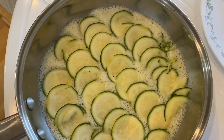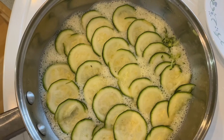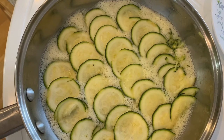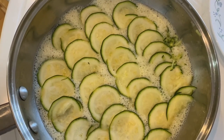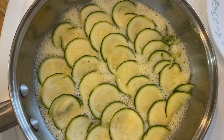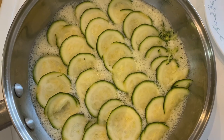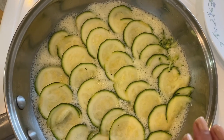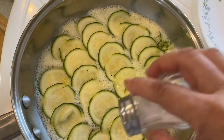After pouring the mixture evenly in the pan, I placed thin slices of zucchini — or courgette — on top of the mixture. It has to be thinly sliced, and I'm going to sprinkle some salt on top.